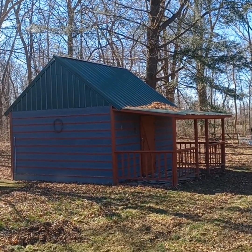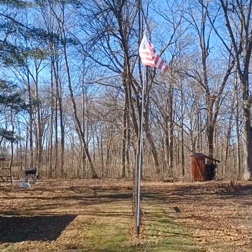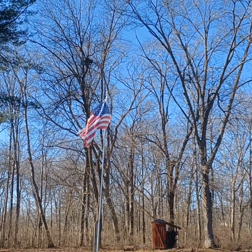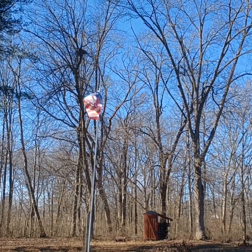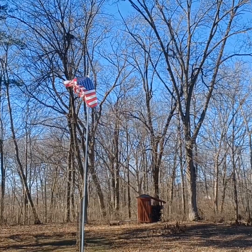I got to work on that cabin, that's for sure. I've got to change that flag — I've got a brand new one for it. My buddy Pat from Kentucky bought it for me.